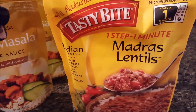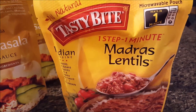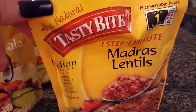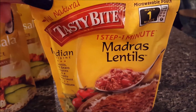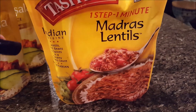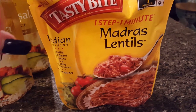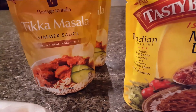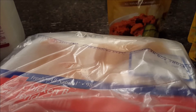I picked up two packs of the Madras lentils — Tasty Bite brand. These you just microwave for one minute and they're really good over rice. It's a really awesome deal if you get them at Costco. I also picked up two packs of chicken tenderloins — easy to just chunk up and simmer in the sauce.